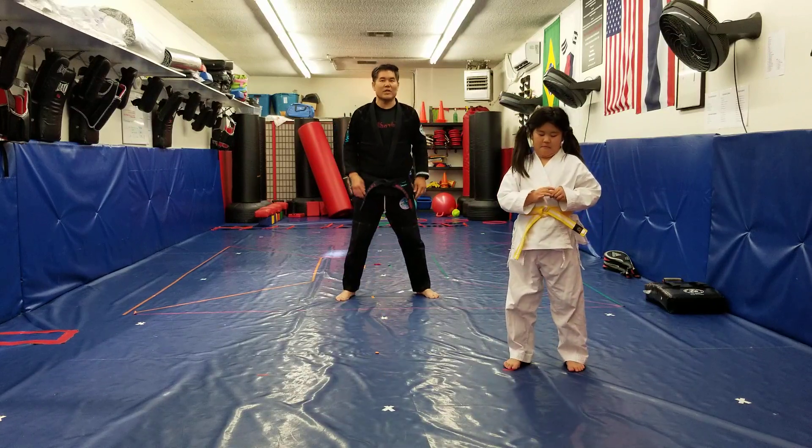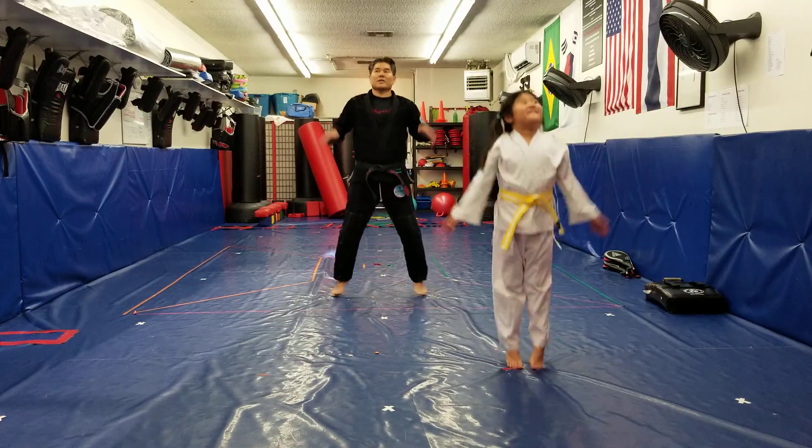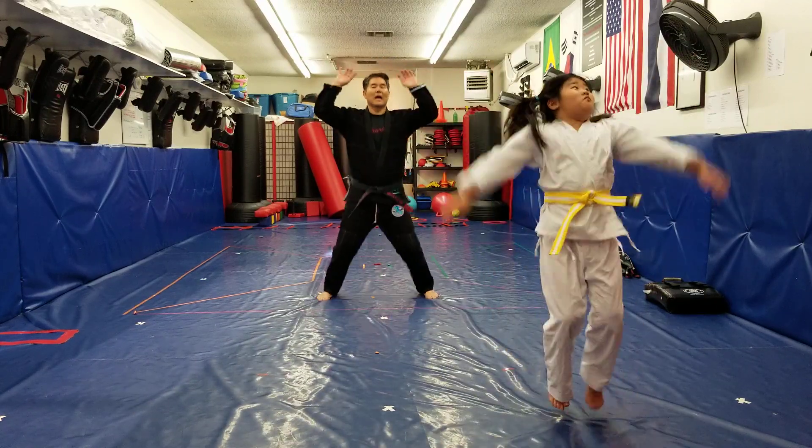All right, so we're going to start with 10 jumping jacks. Ready, go. 1, 2, 3, 4, 5, 6, 7, 8, 9, and 10.